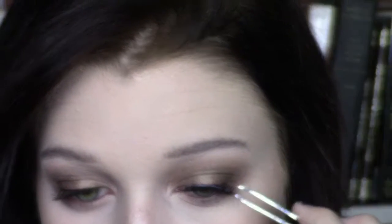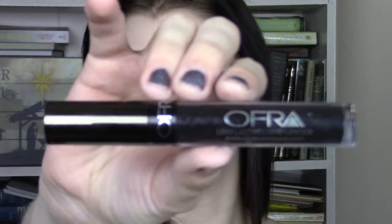For lashes, I'm using my Ardell Whispies — they're super pretty but not too dramatic, so it makes the eye perfect. For lips, I'm taking the Bronx by Ofra. I was going to use a nude but I'm so happy I used a black because it completed the look and made the eyes look super good and more smoky but not too much. That's all for this video — thank you so much for watching.